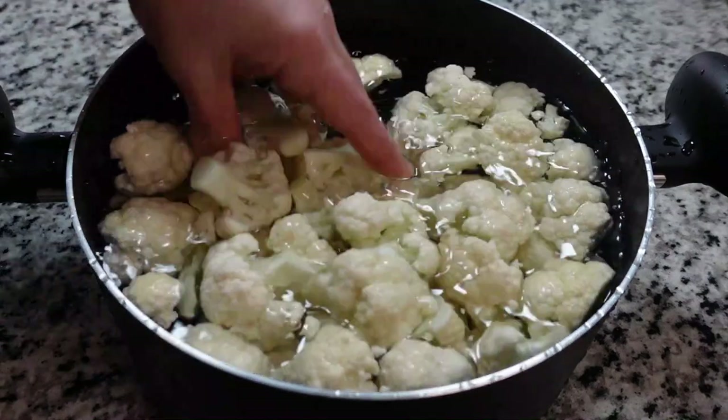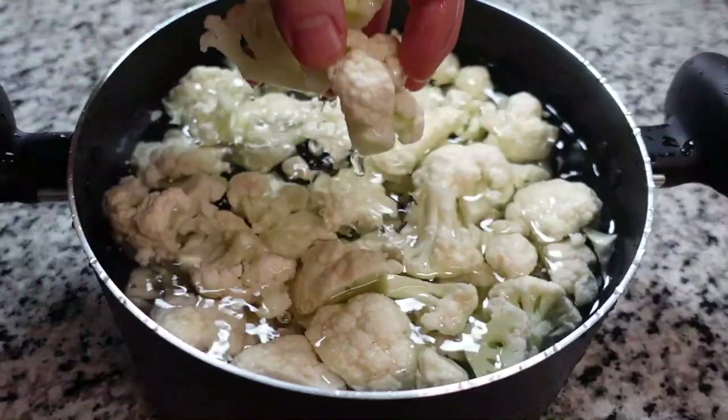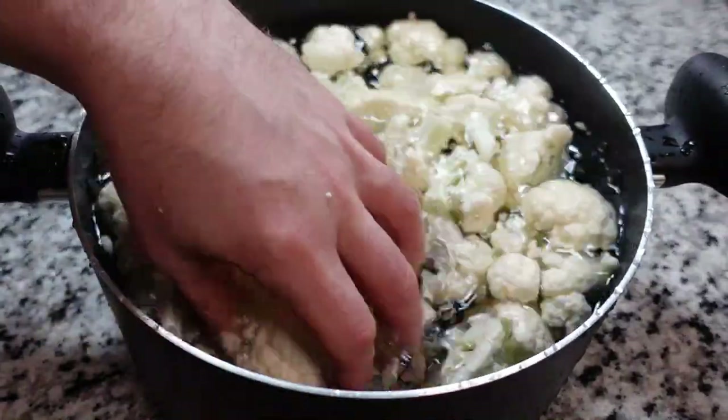Once you have the size you're looking for, get them into some water not only to clean them but to get rid of those tiny cauliflower crumbs. Dry these thoroughly before going to our batter.